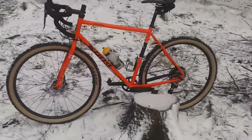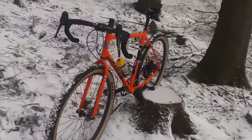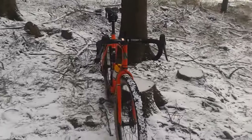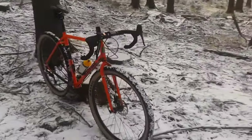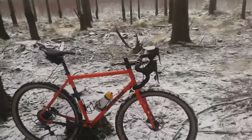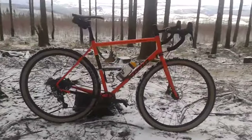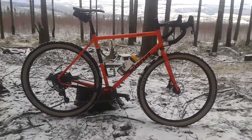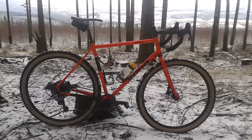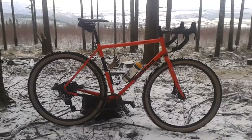I changed my front tire from 2.4 to 2.25, same as the back, and it works fine on all the terrain I'm riding. I'm only using it for off-road and trail riding since I have a road bike as well, but I think with some skinnier tires it's perfectly fine for road riding too, as long as you're not aiming for racing.